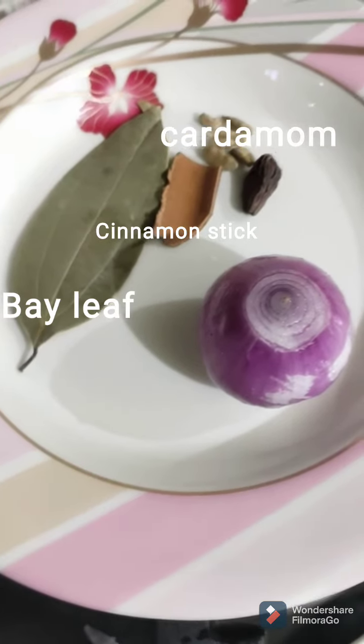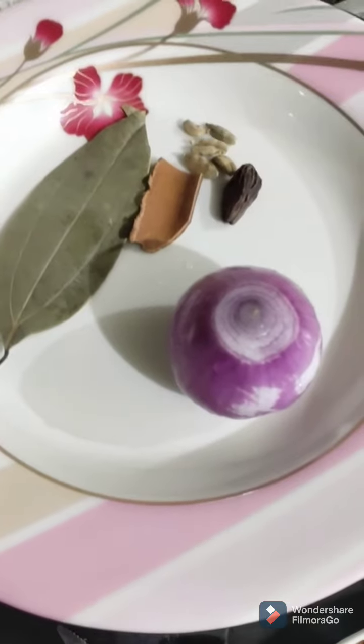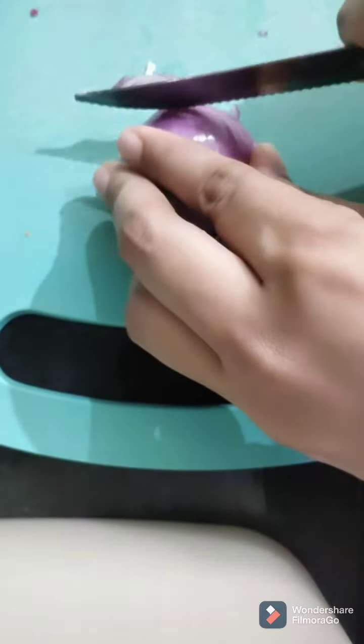For the ghee rice, I have taken whole spices like bay leaf, cinnamon stick, cardamom, and also used a medium sized onion. I have chopped the onion into half and then started to slice into thin slices.